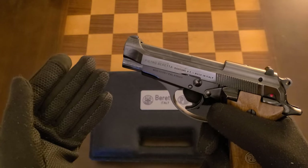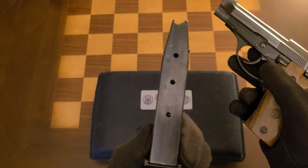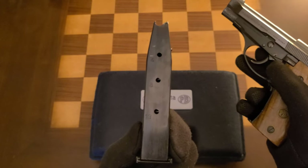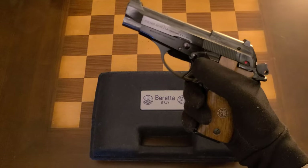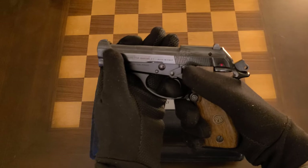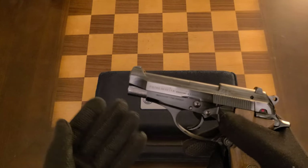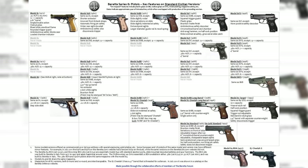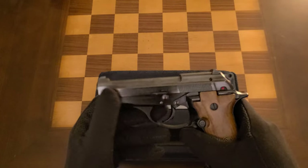The Beretta 84 BB in 9mm short, 380 Auto, 9mm Kurz, or 9x17 — it has a lot of names. It has a capacity of 13+1 of 380 Auto and a single and double action trigger, or in this case just double action. This is from the 80 Series, or Cheetah as they call it. The 84 BB specifically has a 13+1 capacity with a 3.81-inch barrel in 380 Auto, and there are other variants which I'll explain.